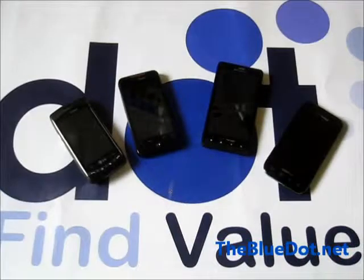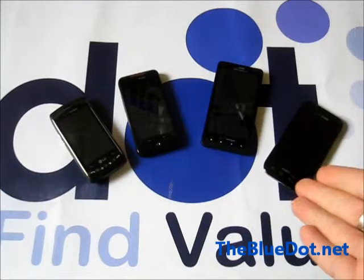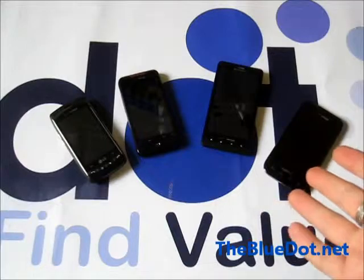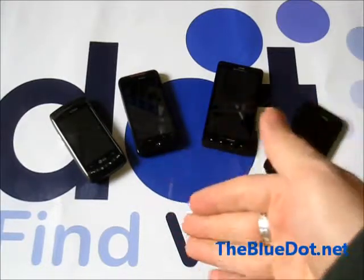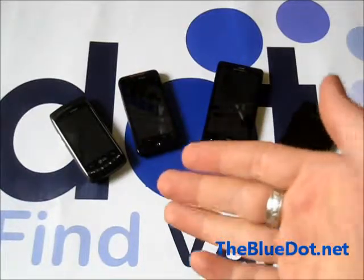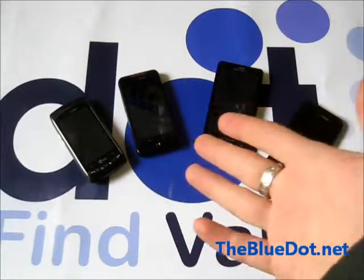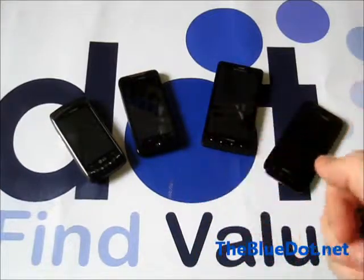Hey, it's Tom from the Blue Dot, and today we're going to find out how to find the make, model, and ESN on droids. The great thing about droids is that there are many companies that make them in all different sizes, from smaller screens to larger screens, from cheaper lines to more expensive lines. The downside is that they can all typically be very different, but luckily most of them are pretty much the same when you want to look for the make, model, and ESN number.